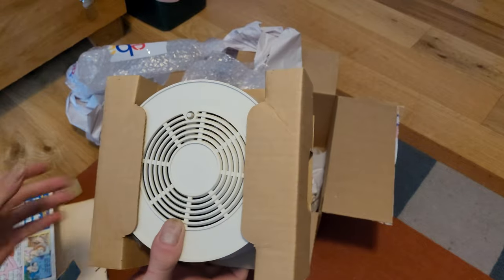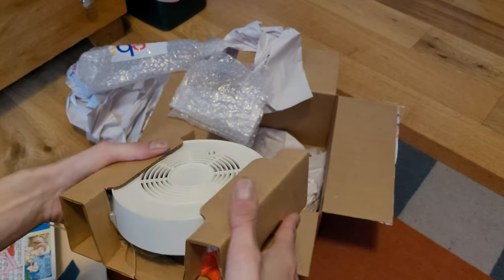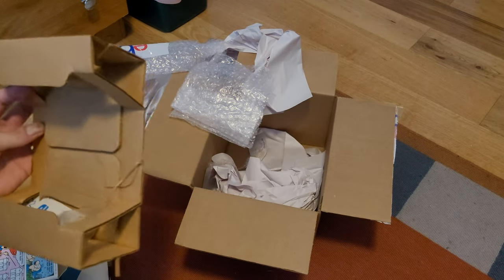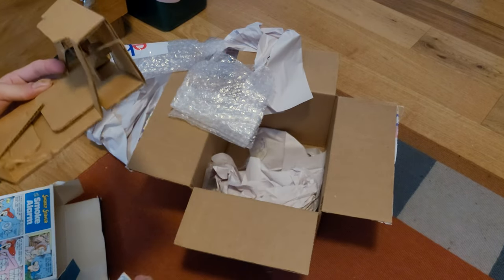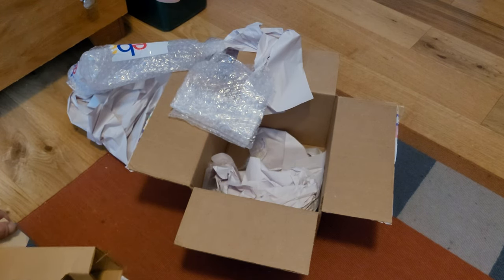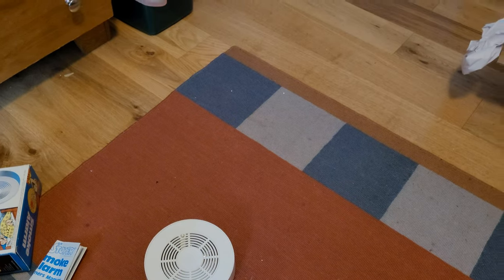Wow, it's a lot thicker than I thought it would be. Let's see if I can get the unit out of this holder. There's the unit itself, there's your manual, and the mounting hardware is in there. I don't think it came with a battery unless there's one inside the unit. This is the Smoky Stover smoke detector — these were made by Gateway Scientific. It's probably labeled Gateway Scientific on the back if I can get the bracket off.